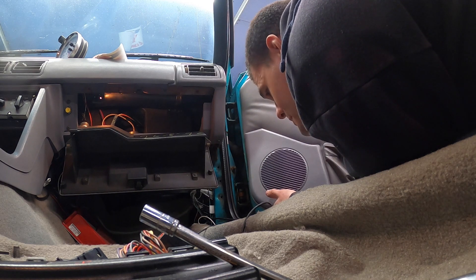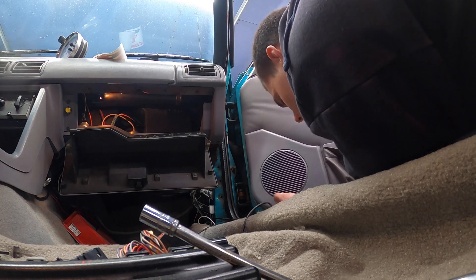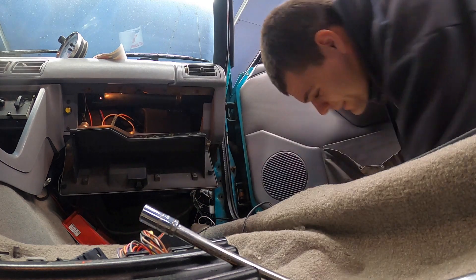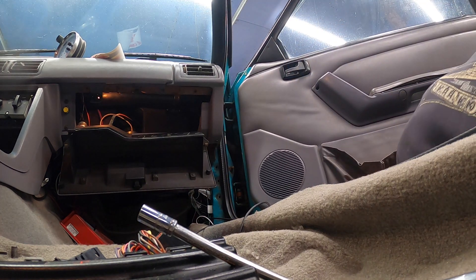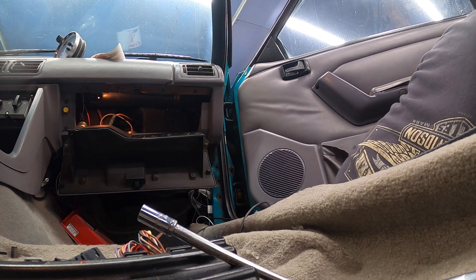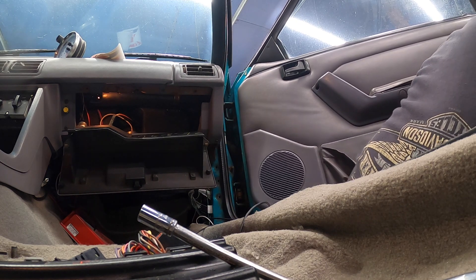I don't feel any speakers, which means it's probably the Ford plastic stock speakers. I bet you — oh yeah, those are all original.